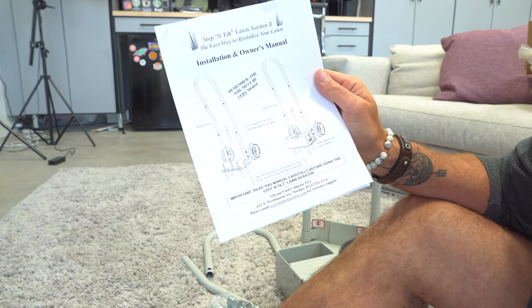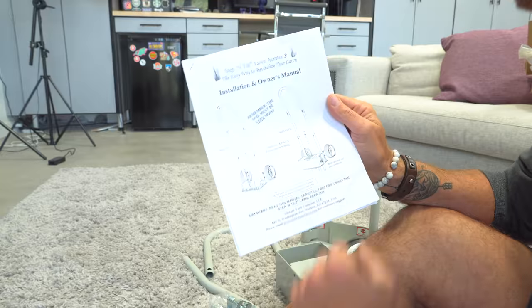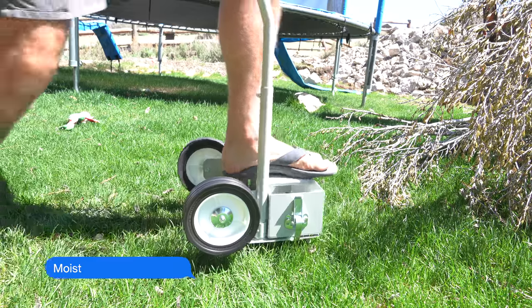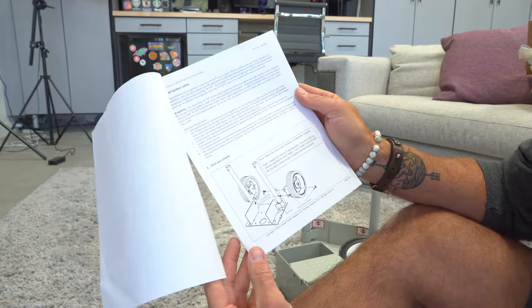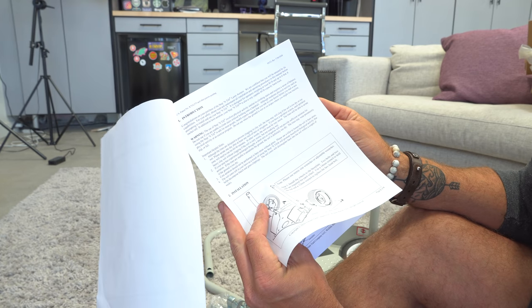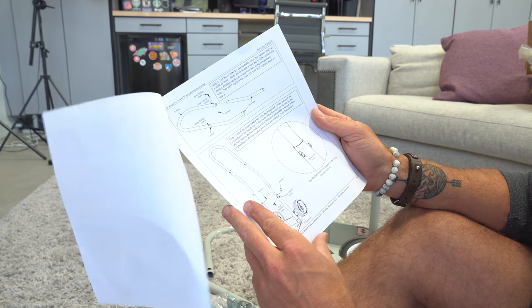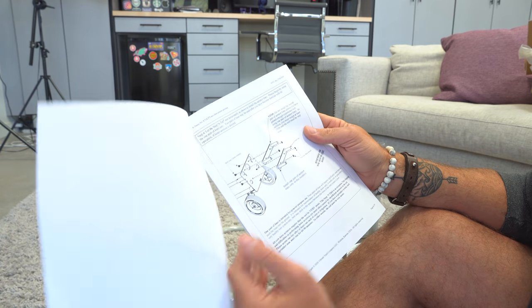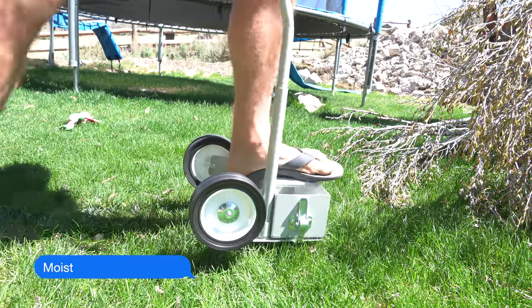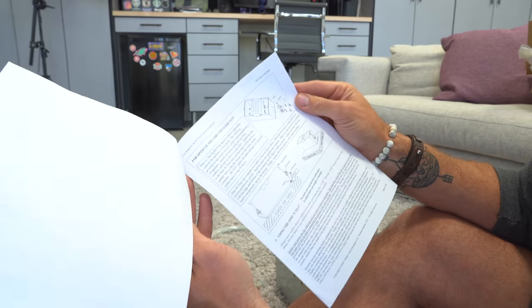This is what the thing is supposed to look like, and remember — the soil must be very moist. I wish they would have underlined 'moist.' Moist is a word that people really like to hear. We're going to go ahead and put this together, and there is a lot of stuff in this user's manual. We'll break down the manual after we get the thing assembled, because I keep coming back to — the soil must be very moist.